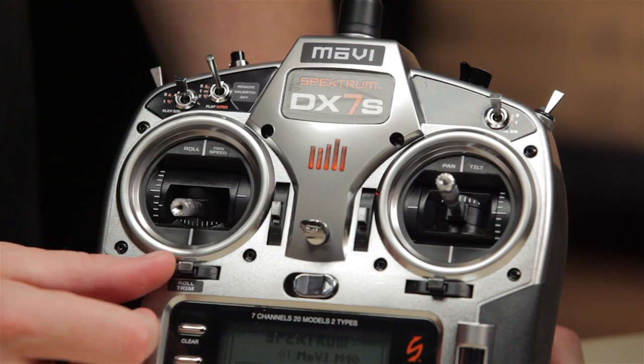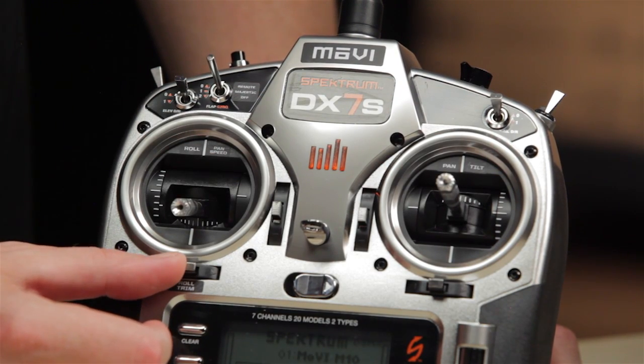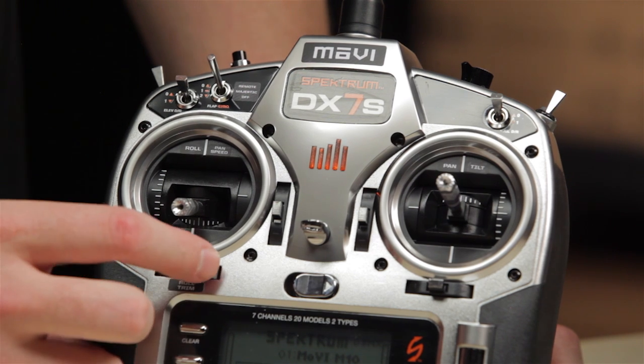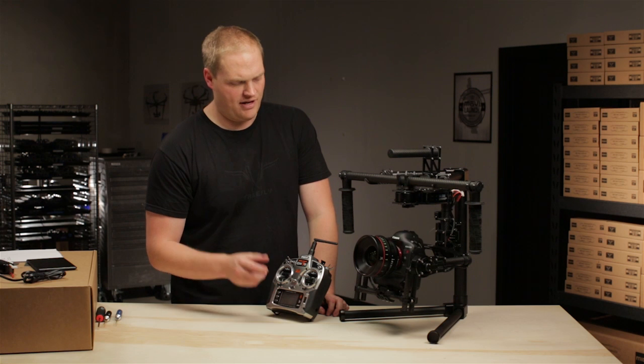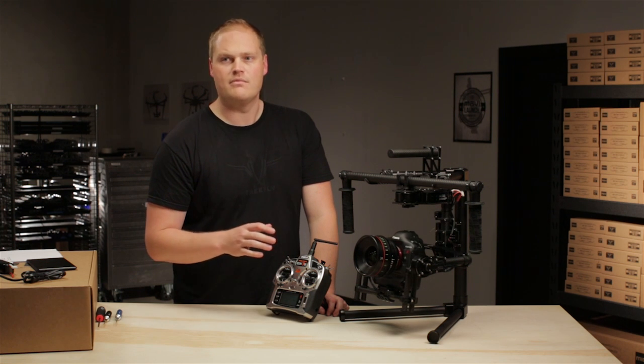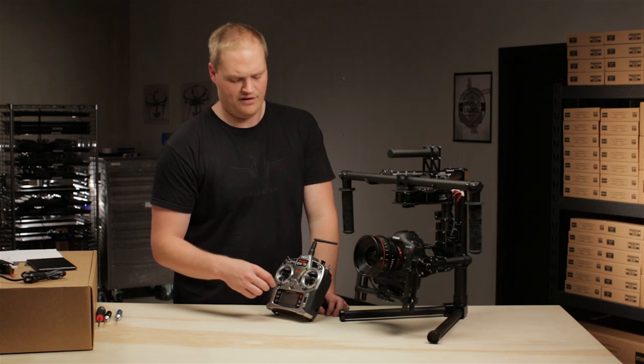On this adjustment here we have roll trim. That allows the remote operator to fix the horizon being off due to camera mounting or some other slight misalignments. They can fix that on the fly.